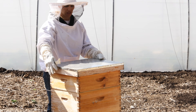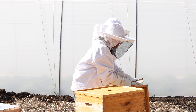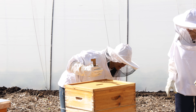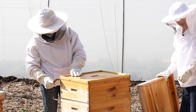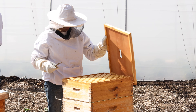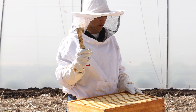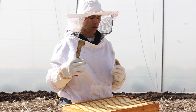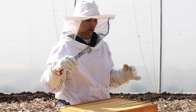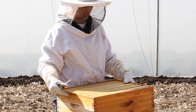This is the hive that died. We opened it a few weeks ago and it looked great — there was honey in here, there were lots of bees moving around. This little tool is called a hive tool. The bees work really hard to seal their hive up, so when you get in here you really have to pry things apart because they basically glue everything together.